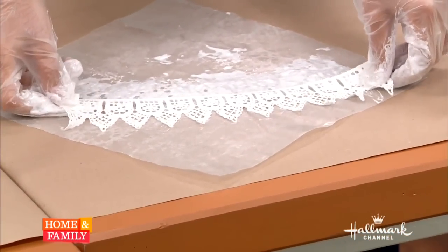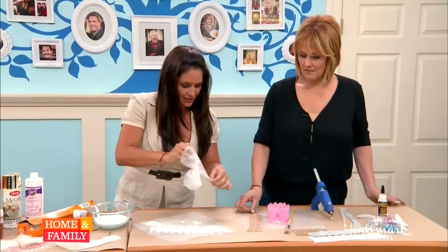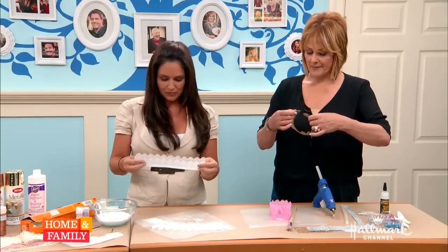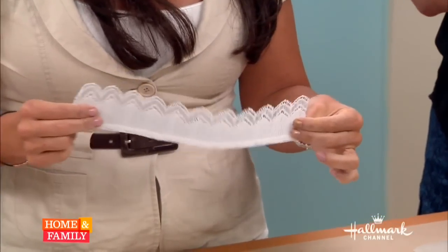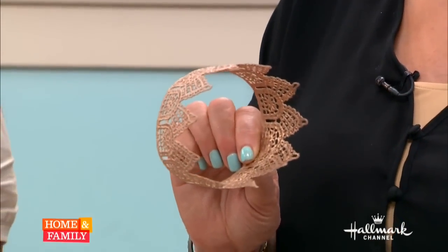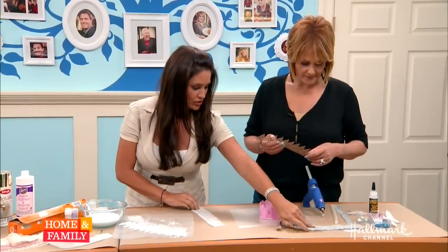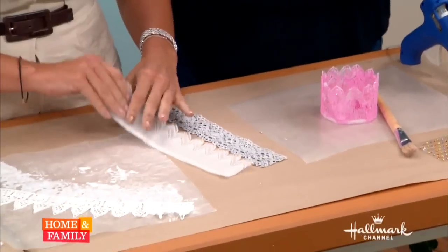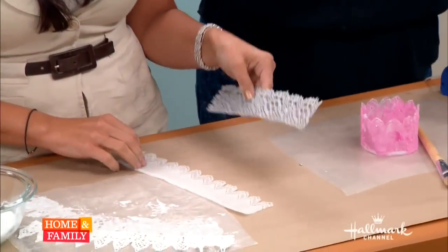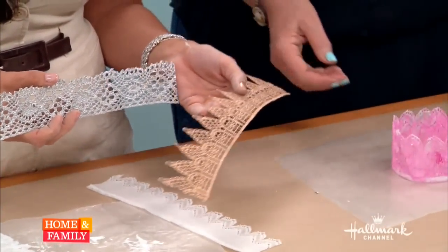Then you just let it lay out on your wax paper overnight, and it becomes nice and stiff. You can also add little jewels to it. The next step is to paint the stiffened piece of lace — I spray painted this one silver and this one gold.